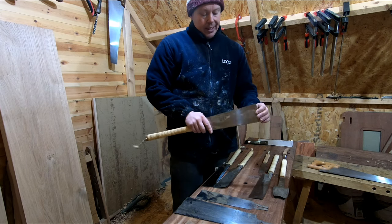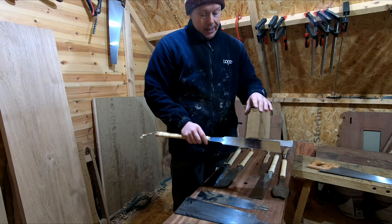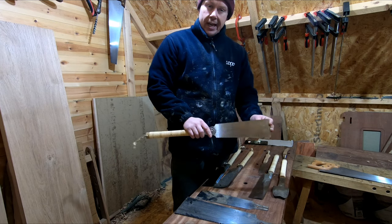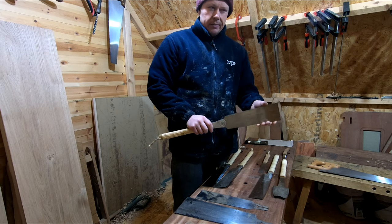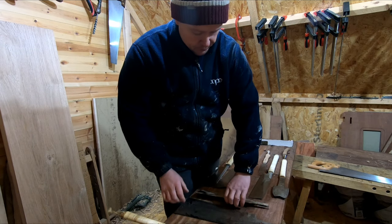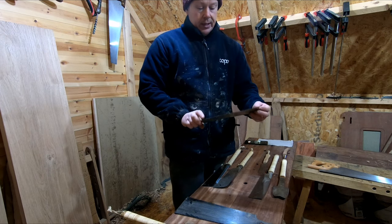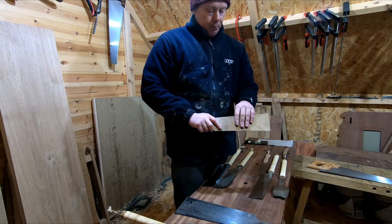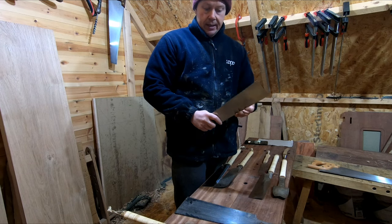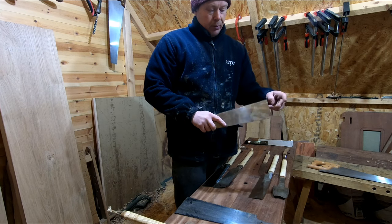There are actually different gauges of blade — I have about four different gauges — and you can actually change the blades. The blade I've got in at the moment is general purpose and will do quite a lot; you can cut joints with this to a degree and get quite decent results. This finer gauge blade is sold more as a cabinetmaker saw — the teeth are a lot finer, you get more crisp cuts.